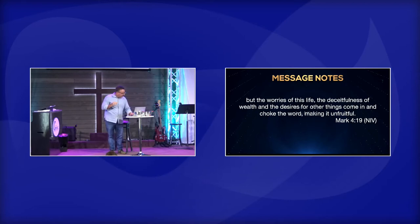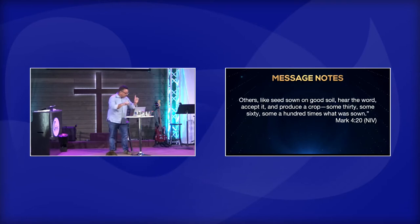And then finally, others like seeds sown on good soil — they hear the word, and listen to what they do: they accept it. What does it mean to accept it? It means, God, I'm going to let you change me. And it produces a crop, some 30, some 60, some 100 times what is sown.